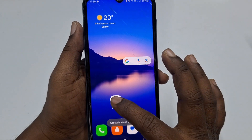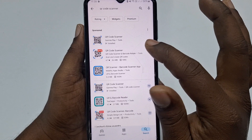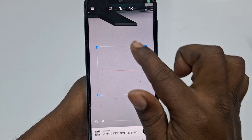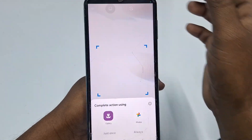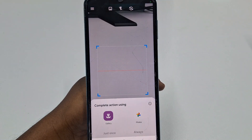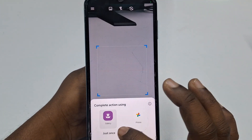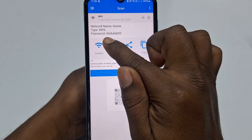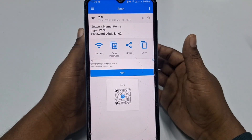Then go to the Play Store and install the 'QR Code Scanner' application. After installing, open it and click the gallery option, then choose your gallery. Go to your recent files, select the QR code image you saved, and you will see the Wi-Fi password — for example, 'abdullah02'. That is the second process.